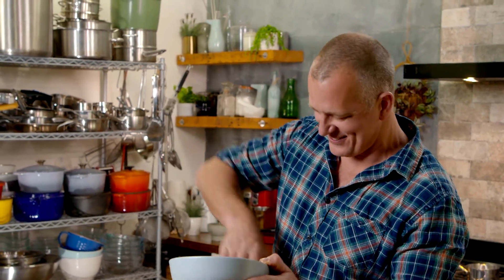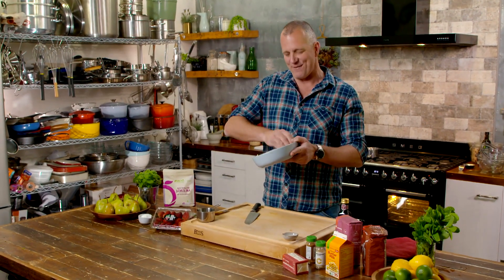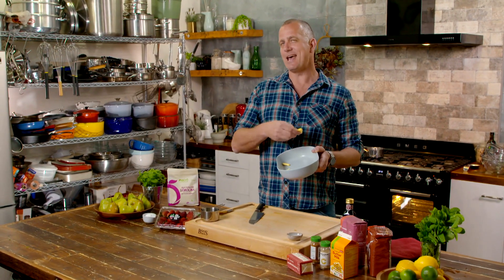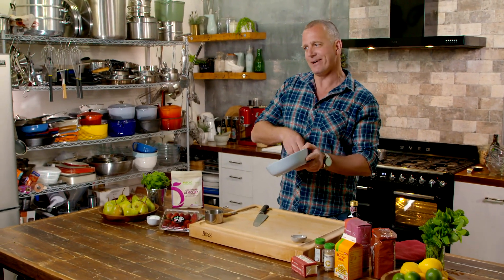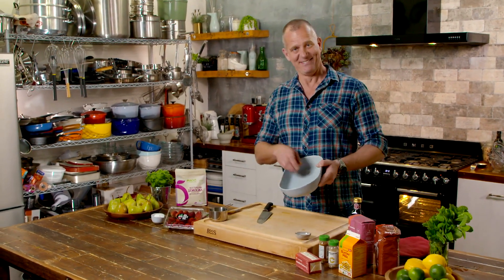I don't know about your kids, but mine have something of a sweet tooth. There's always something lovely about being able to do dessert for the family, but you don't always have time. Unless, of course, you happen across an incredibly fresh, flavoursome dessert using seasonal strawberries that just happens to be like a 10-minute job. Wouldn't that be good? Well, here it is.